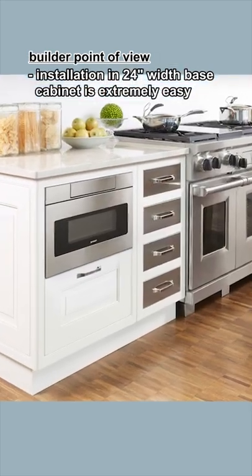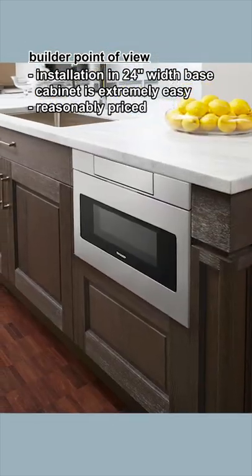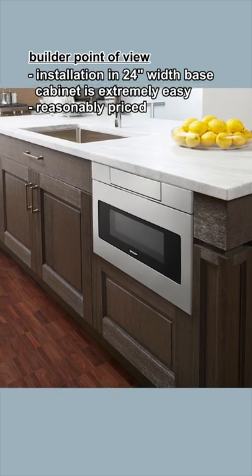The installation of this microwave into a 24-inch width face cabinet is extremely easy. It's reasonably priced compared to other brands.